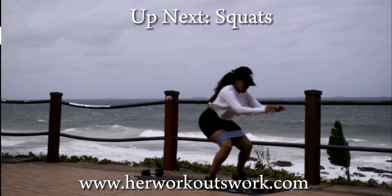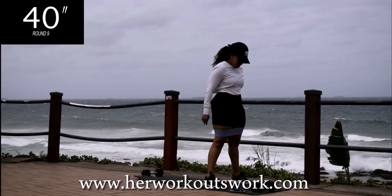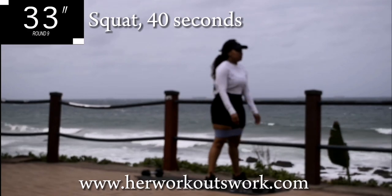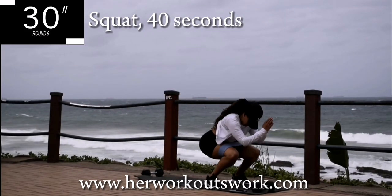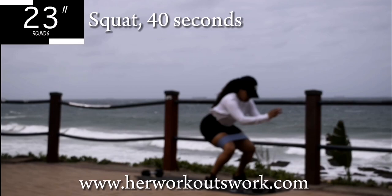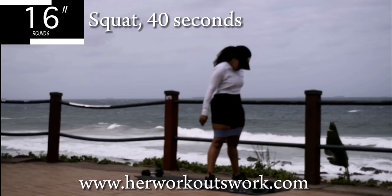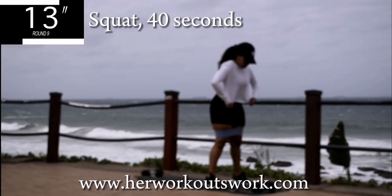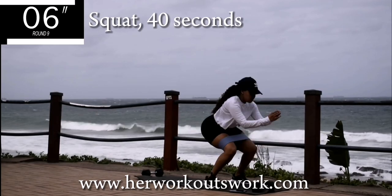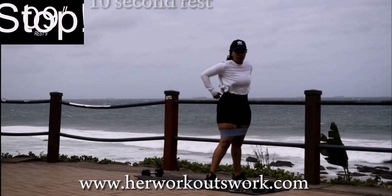Up next, we've got squats. Get up, off your mat, and squat. Squeeze your bum at the top, engage that core, controlled movement. Easy stuff — 30 seconds to go. You're halfway there. Take a 10 second break.